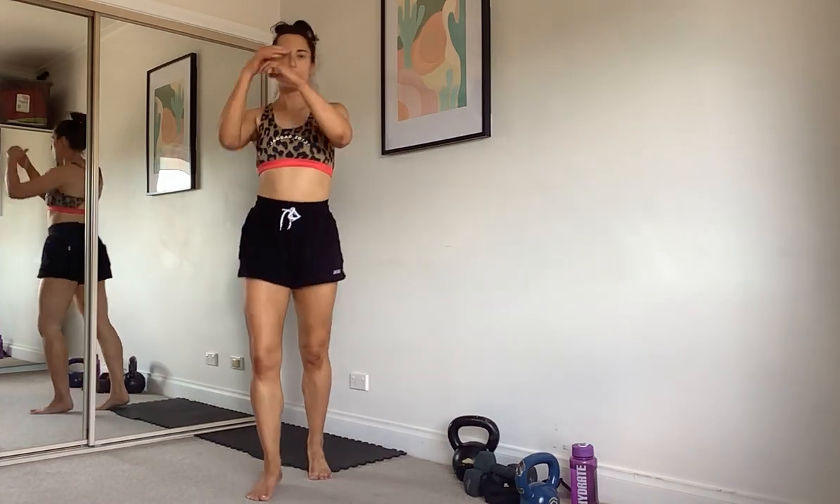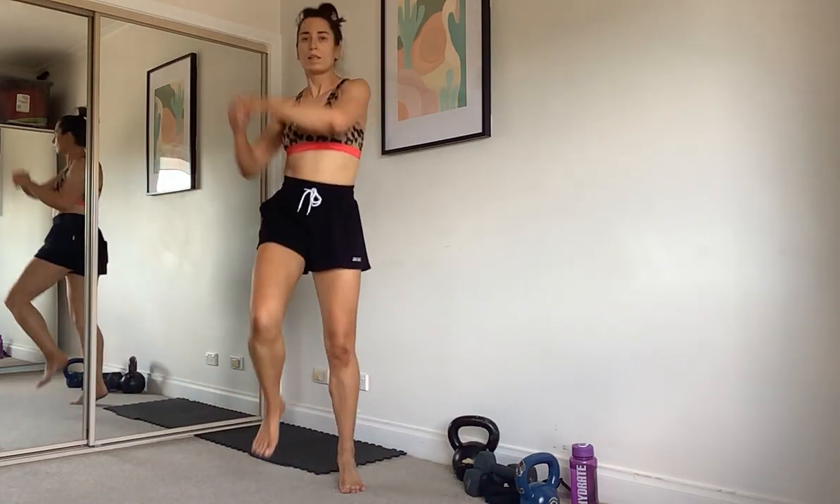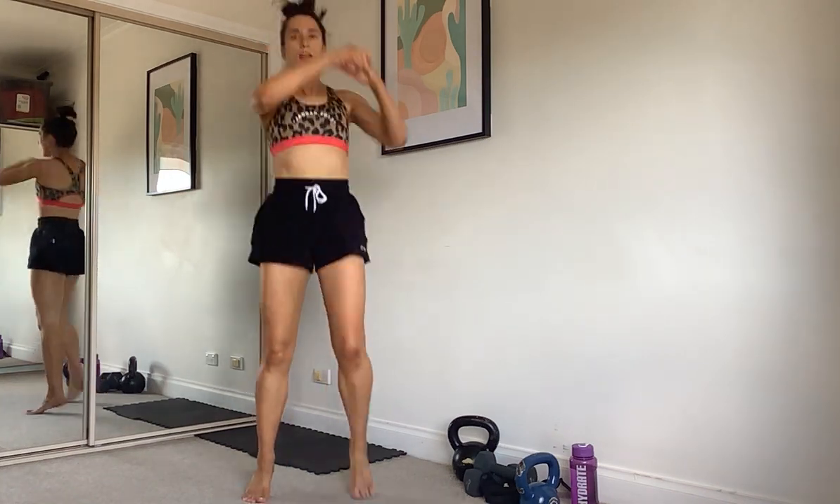We're just going to do high knees — knee up. Get your arms involved as well; make it a little bit jumpy if you like.